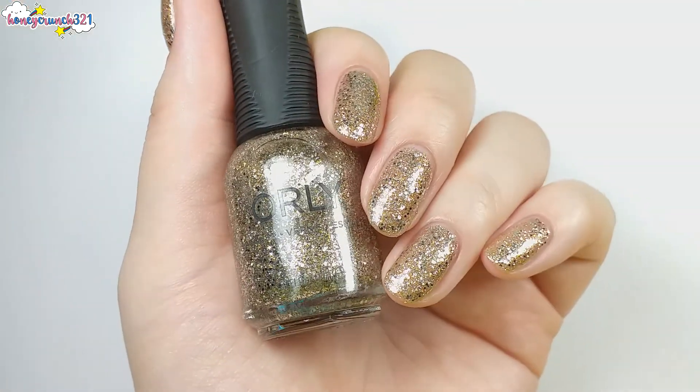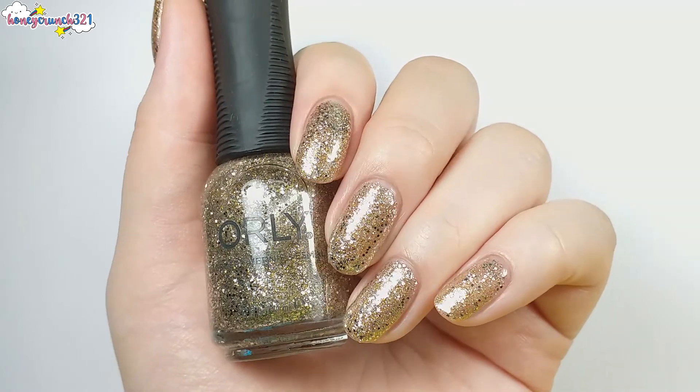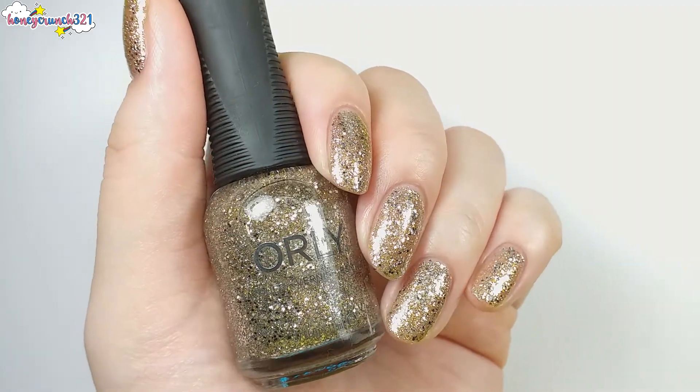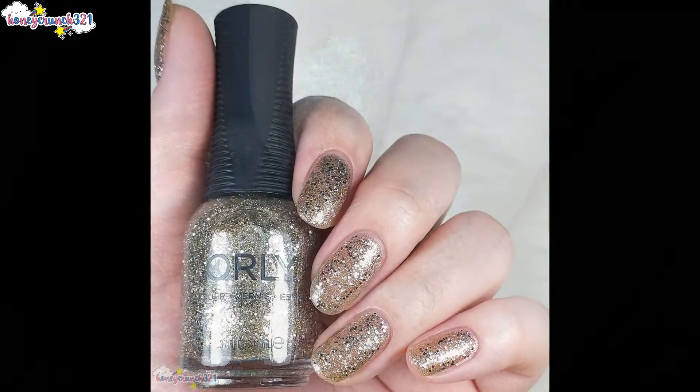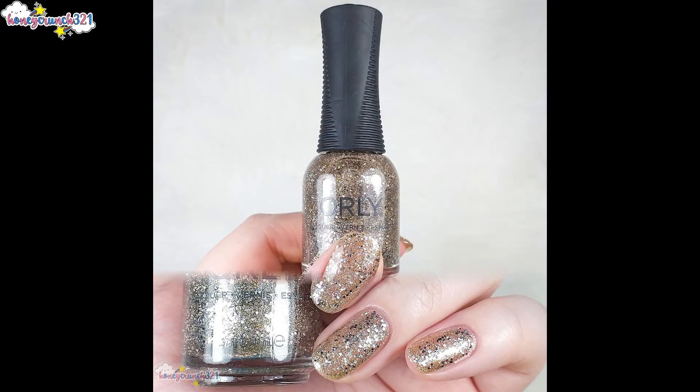Halo has a combination of gold microglitters and circular gold glitters. This can be a base shade or a topper. Two coats of it will give you a very opaque and sparkly gold look.